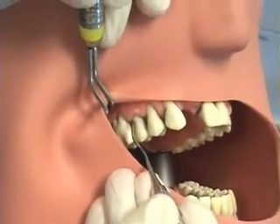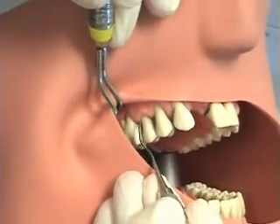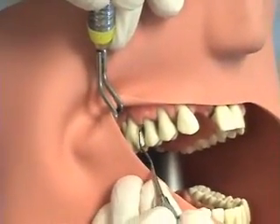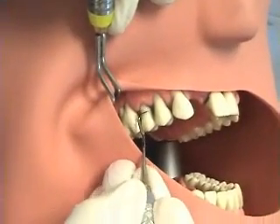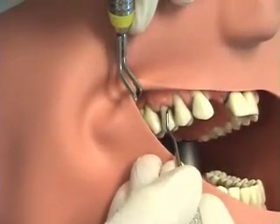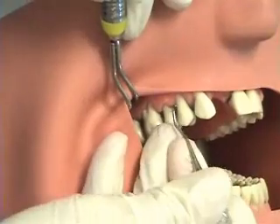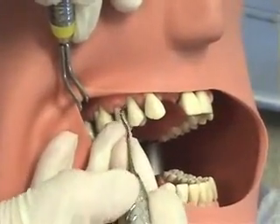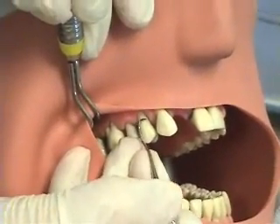This instrument is used for supragingival calculus, again in a short pulled stroke, working from the distal line angle to the distal, and the distal line angle into the mesial. The use of this modified sickle in the posterior has somewhat been replaced by ultrasonic instruments.